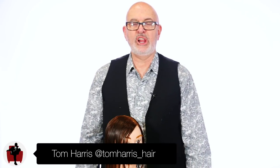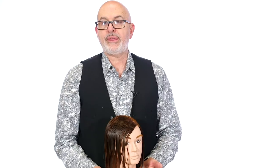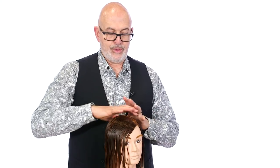Hey guys, I'm back here at the Salon Guy studio and we've got a great model for you. This is the perfect haircut for a client wearing her hair bob length who says she's ready for something completely different — she wants to look radically different. So this is going to be a short pixie-type haircut with an asymmetric feel. We're going to be doing a round graduation underneath with a disconnected top.